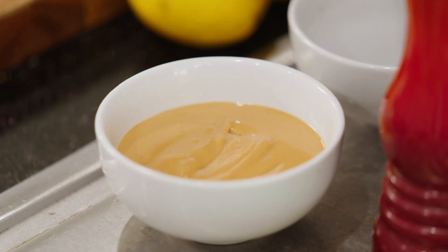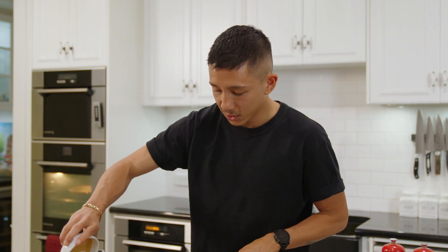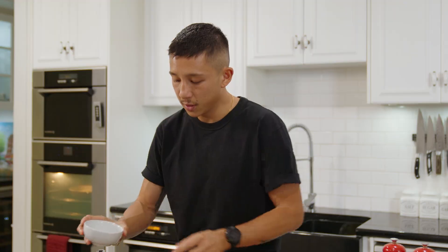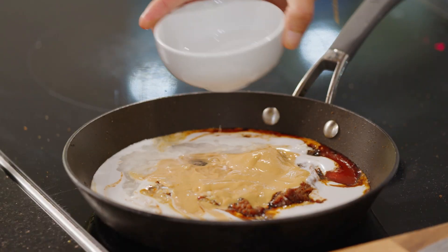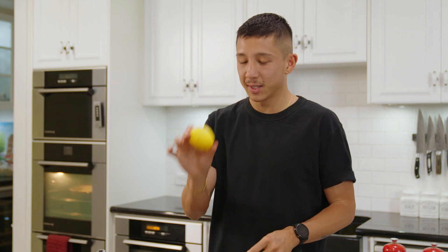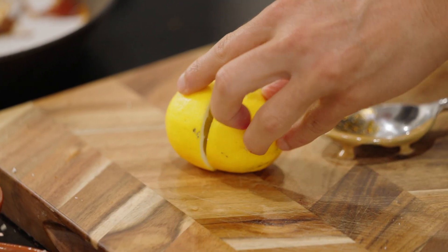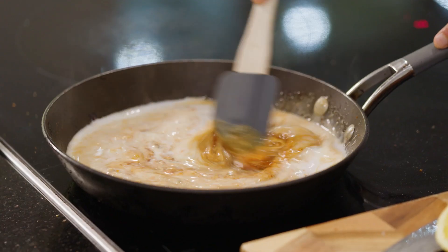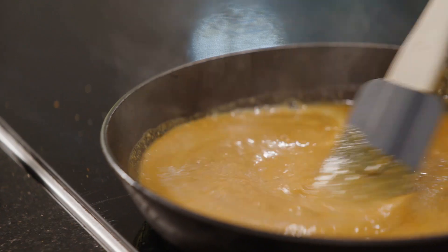I'm adding in some natural peanut butter — I prefer smooth — a little bit of water to help loosen the sauce, and a Tahitian lime from the garden. I know it looks like a lemon, but this is a Tahitian lime, so I'm going to add some of that in to balance out the flavour. Give that a good mix, bring it up to a gentle simmer, and let it cook for about three to five minutes to thicken slightly.